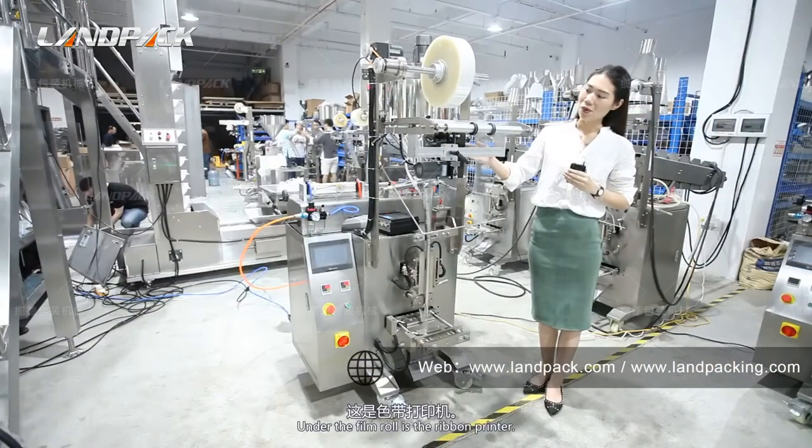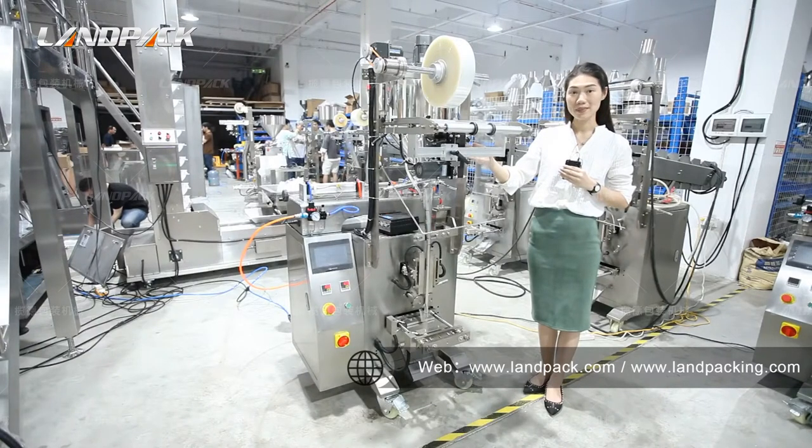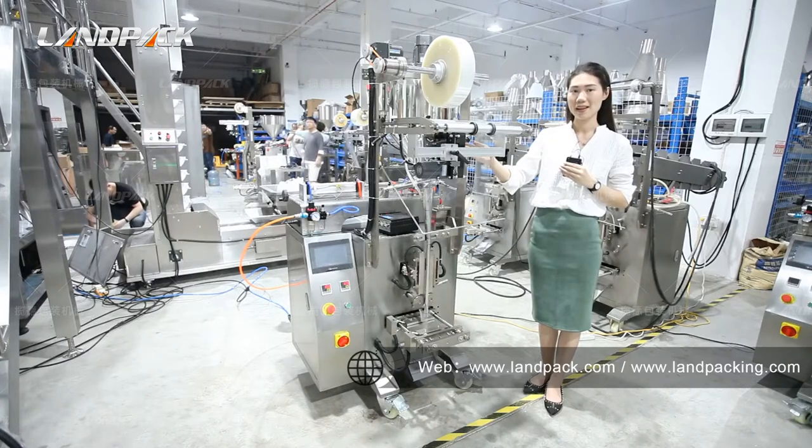Under the film device is the ribbon printer, which can print the production date and expiration date with 45 characters and three lines.